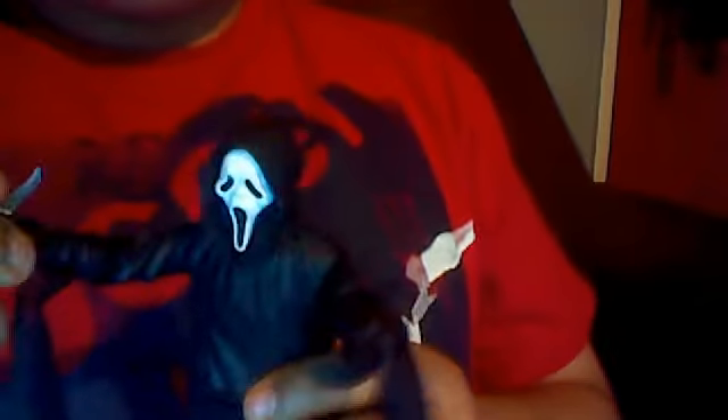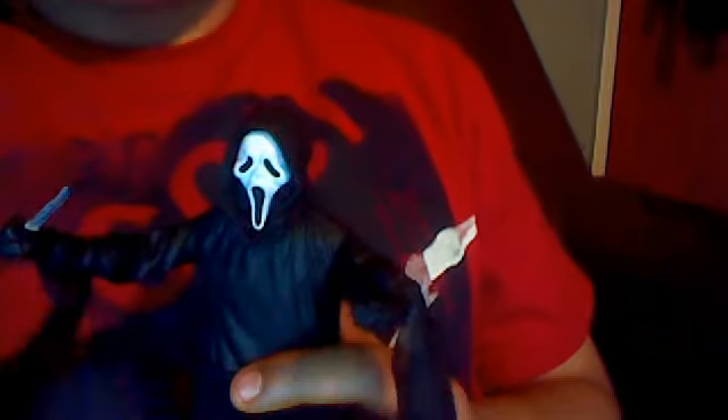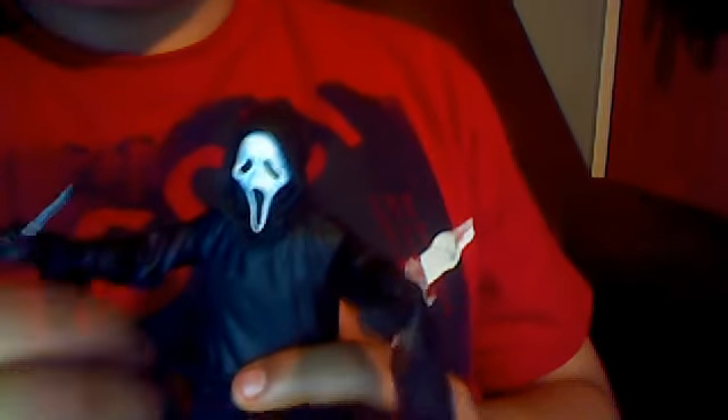Hey guys, today I want to show you my Scream figure I got a long time ago, like back in March. Today I'm gonna do a review about him. This figure is from Scream 4 remake, which the movie came out April 14th, but I got it like March 15th.